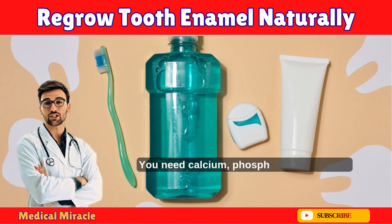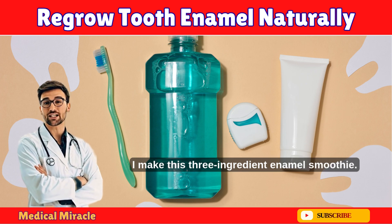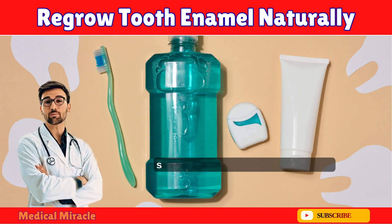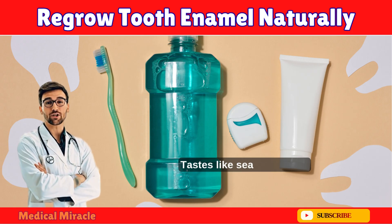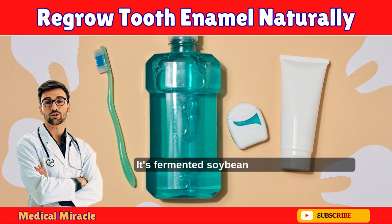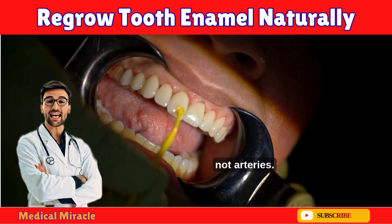Now let's build your enamel army. You need calcium, phosphate, magnesium, vitamin D3, and K2. Every morning I make this three-ingredient enamel smoothie: a handful of spinach for magnesium, one sardine for calcium plus D3, and a spoon of tahini — sesame seed paste — for an insane calcium blend. Mix it with almond milk. Tastes like seafood pesto — weird, yes; effective, 100%. Pro move: eat natto once a week. It's fermented soybeans loaded with vitamin K2, which tells your body to put calcium in teeth, not arteries.